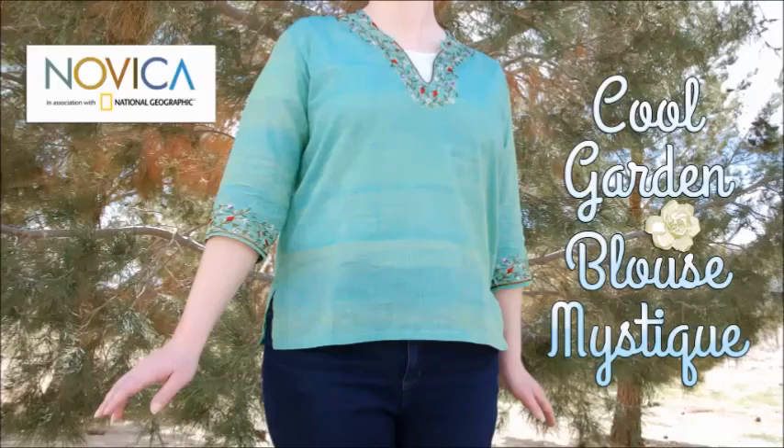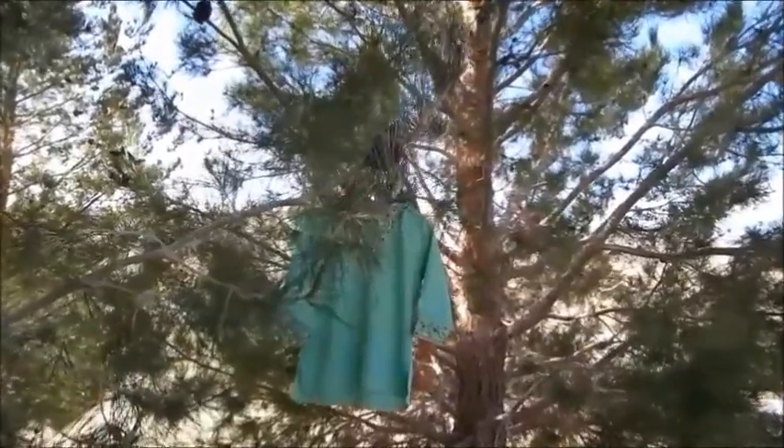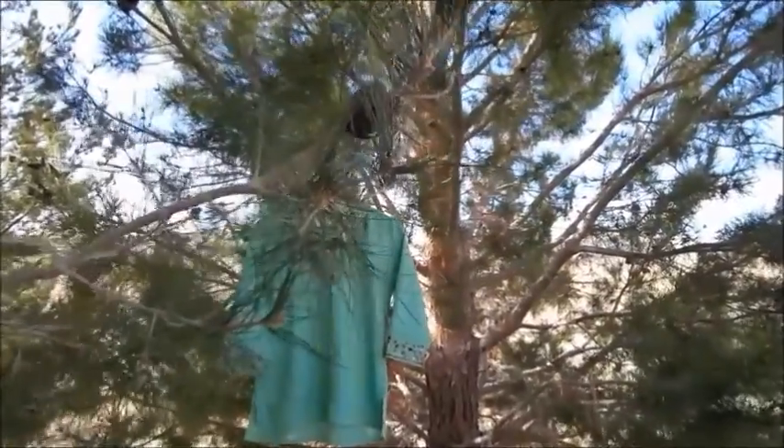Hi, this is Daniel, Royal Legacy, on behalf of Novica, inviting you to join me as we explore the mystique of the Cool Garden Blouse.